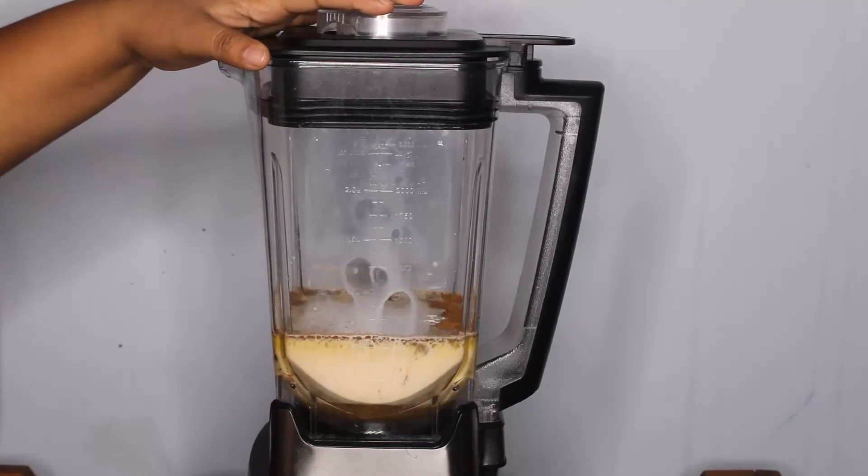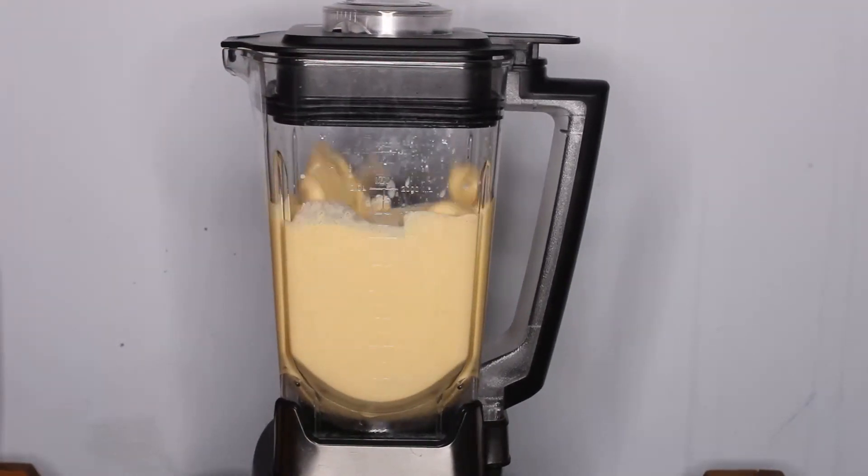Now it's time to blend and I'm going to let it blend for a minute or five.